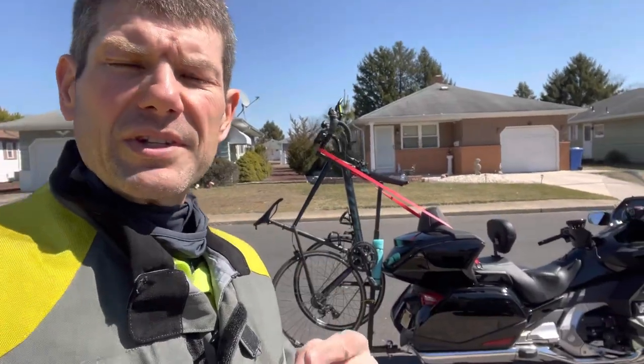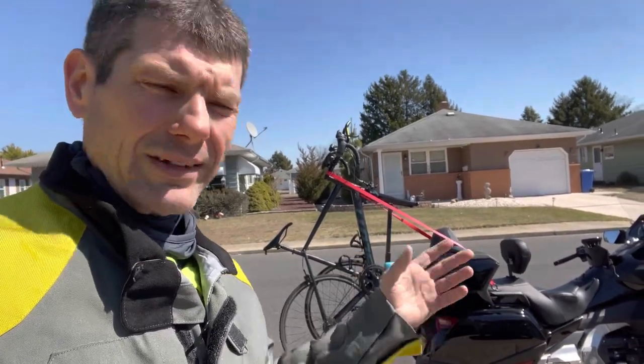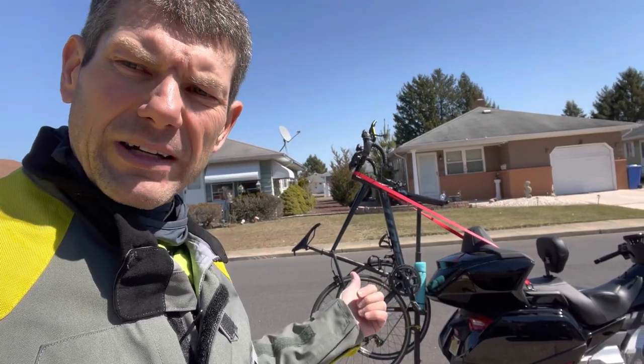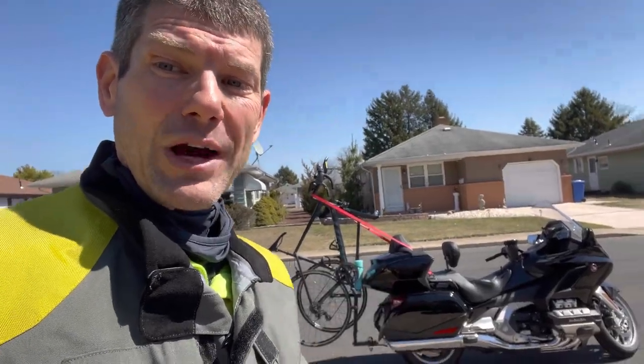Also, the thought was when I go camping and take all my stuff with me, if I'm staying at a campground that isn't on a bicycle-friendly road like a highway, I can throw the bike rack on, put the bike on, and go to a park or a bike trail and get my cycling in — because I need to do my cycling every day. So let's go for a ride, and I'll show you how it works.